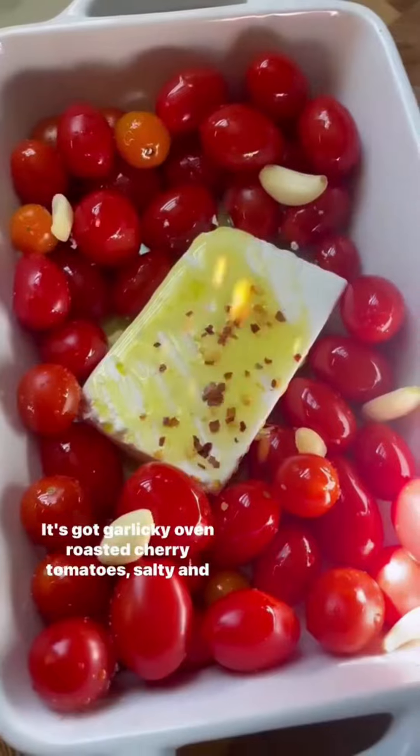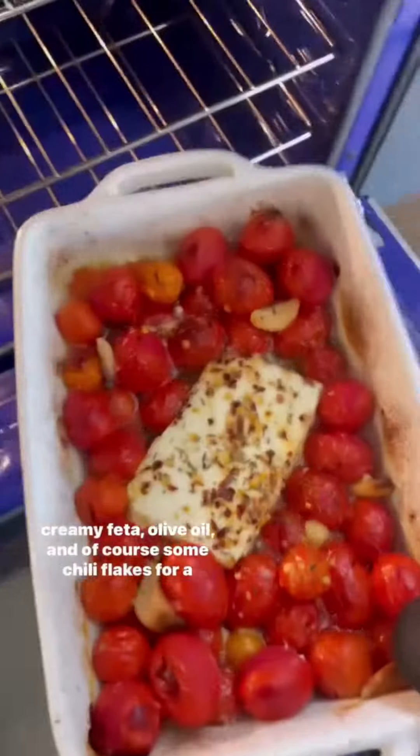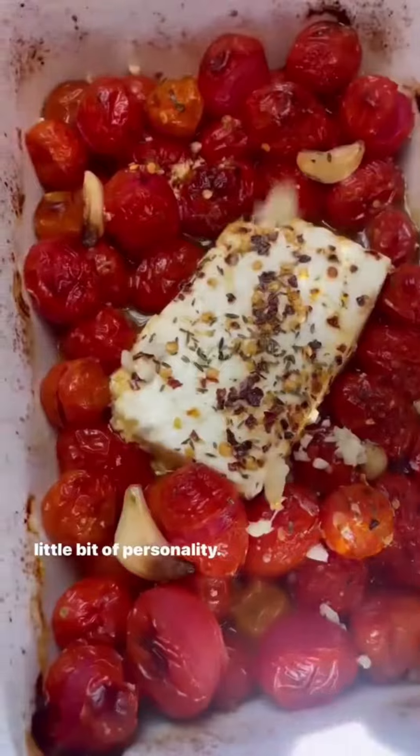It's got garlicky oven-roasted cherry tomatoes, salty and creamy feta, olive oil, and of course some chili flakes for a little bit of personality.